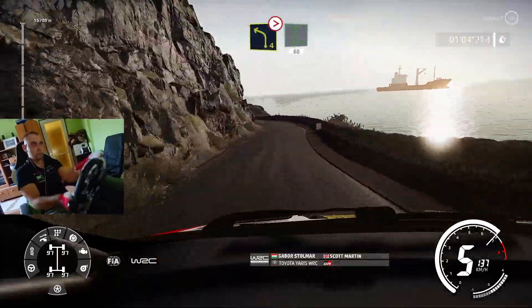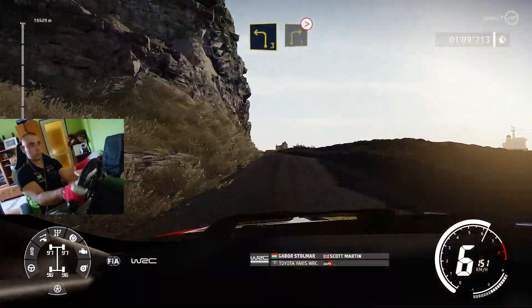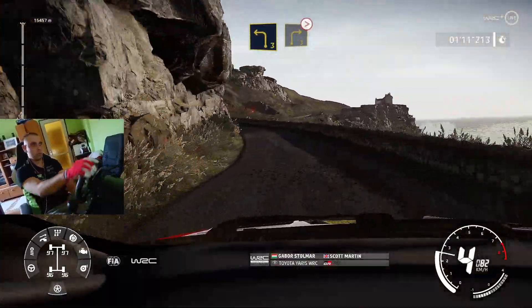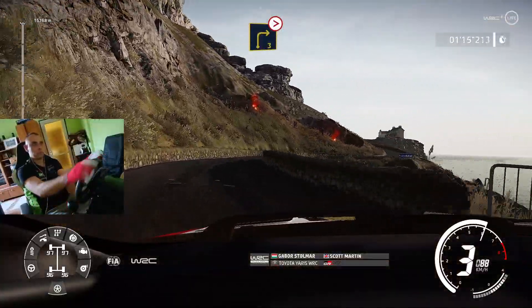Over crest, and left 4, short, into flat right, 60, and left 3, into right 3, medium, tightens.